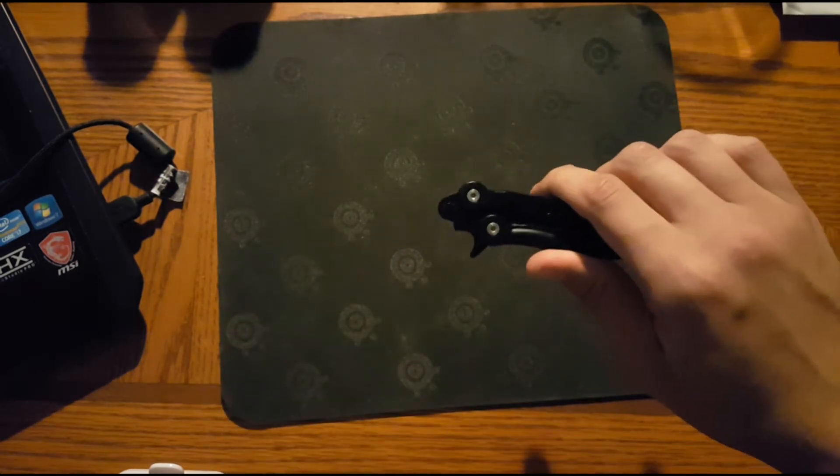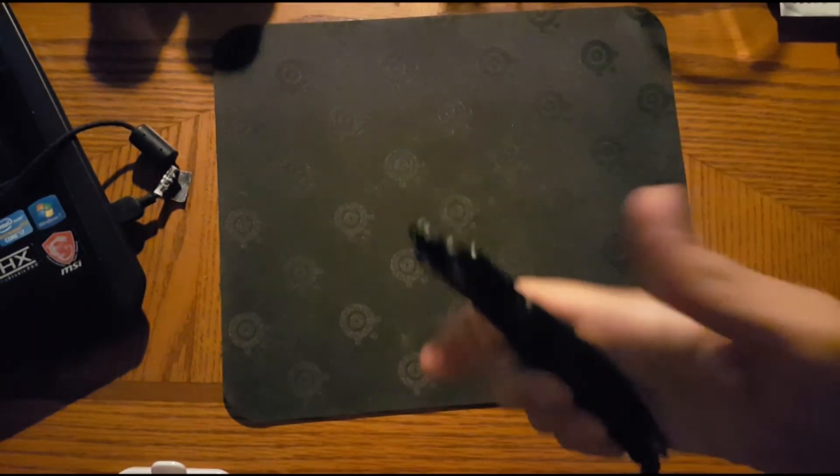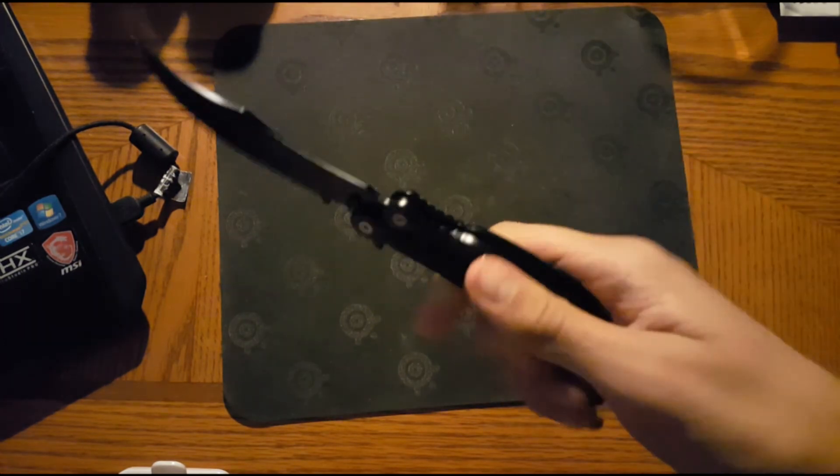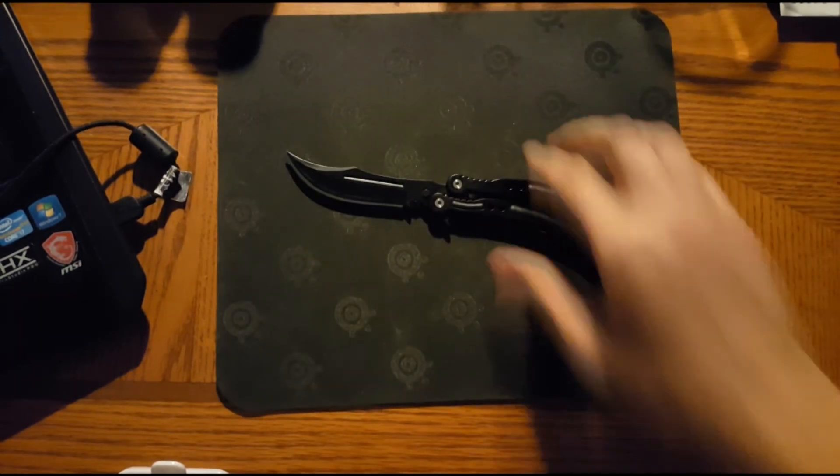It's important to say that the washers were improved — the knife is going to flip much better now. I'm going to show it to you. That's how you do a quick draw, and as you can see, you can do it with no problem at all.